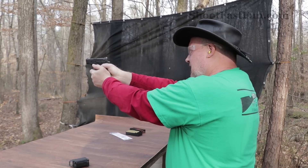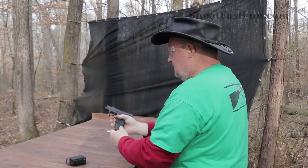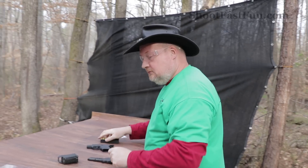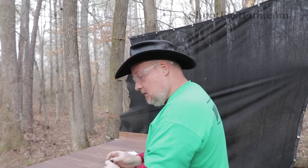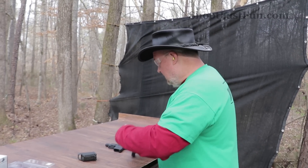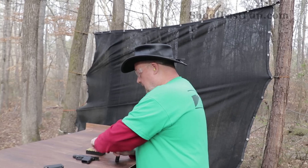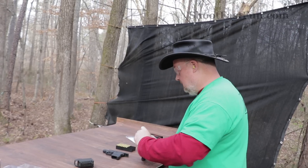I think I'd be better throwing rocks. I haven't shot this gun in a while and that's my fault. I should get out and use it more. I shoot everything else, I just don't enjoy shooting that one, but it is small and conceals well. I just need to practice more with it.